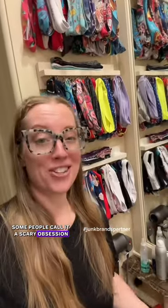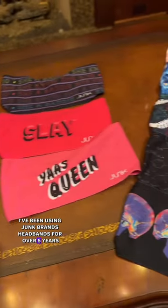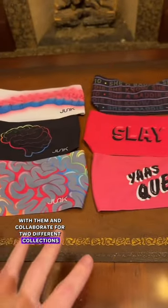Some people call it a scary obsession. I like to call it a passion. Now I want to show you guys my personal collection that I have collaborated with Junk Brands Headbands. I've been using Junk Brands Headbands for over five years, and I've been lucky enough to partner with them and collaborate for two different collections.